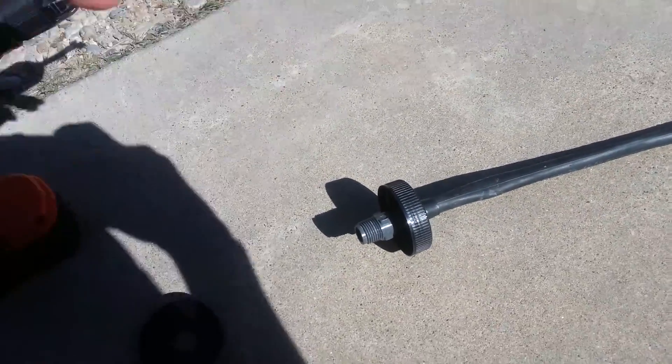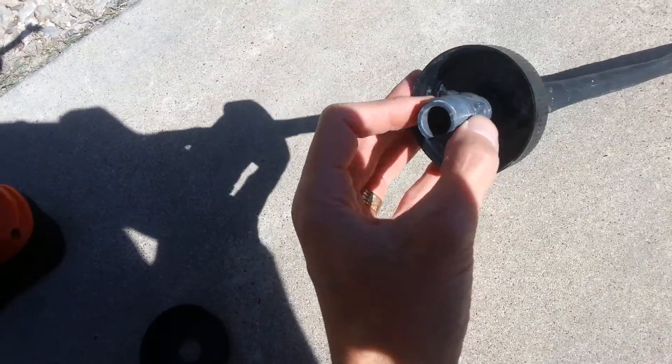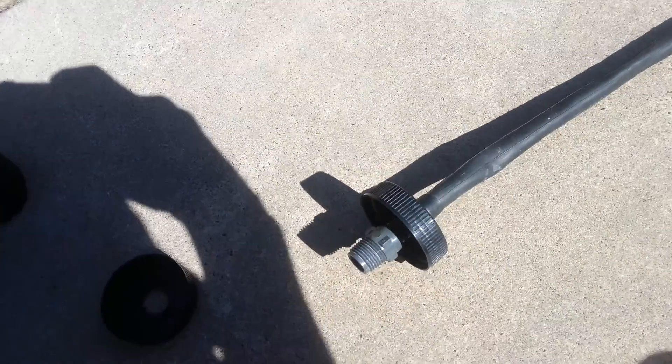Here's a quick uniseal hack. Instead of using a uniseal, which takes a long time to get here, use a bicycle tube wrapped around the end of a fitting.